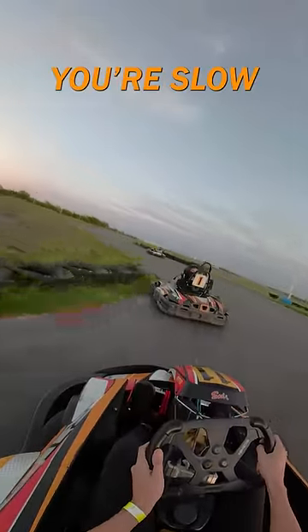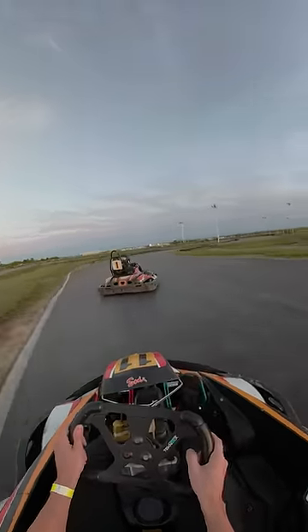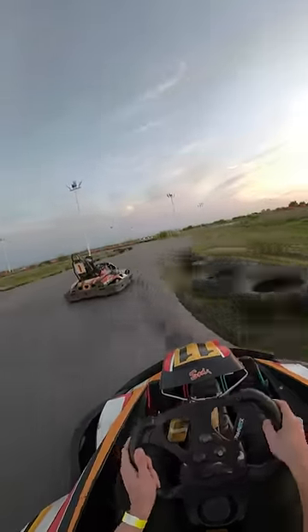If you don't steer with your feet, you're slow. Let me show you why. If you are only using your brakes to slow down, you're using them wrong. Now these rental karts do not have a lot of power. This makes the corners the most important thing to master.